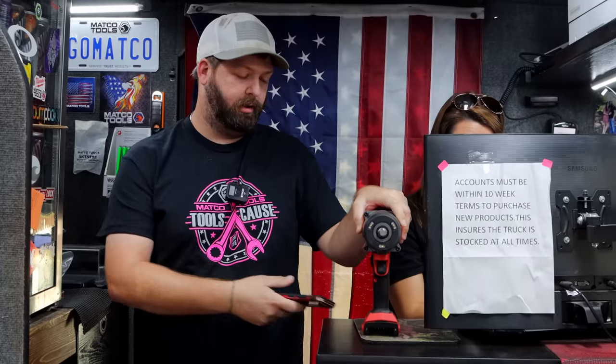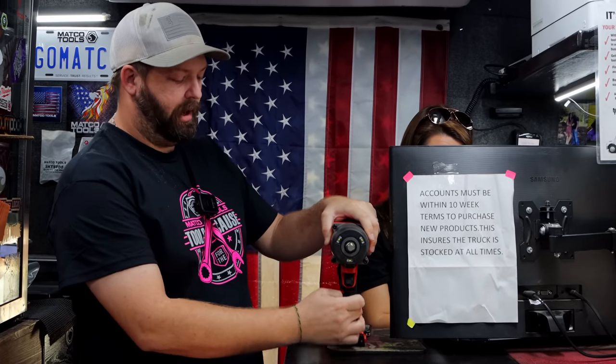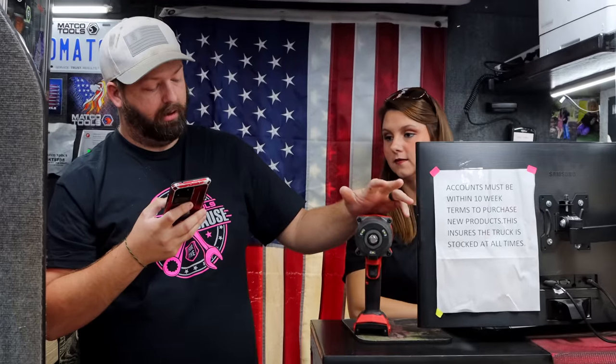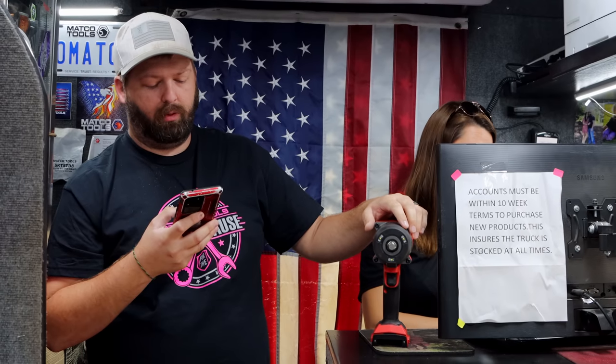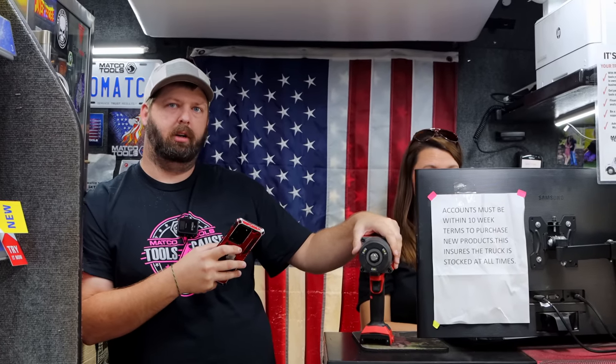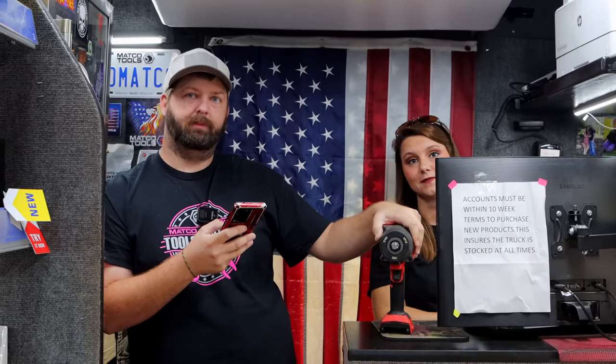It also has four speed modes: one, two, three, and then auto mode. On speed one, it's 0 to 1,300 impacts per minute. Speed two is 0 to 2,100. Speed three goes 0 to 2,400. The last one is also 0 to 2,400, but that's where it's sensing the bolt — so it won't go wide open if it doesn't need to. I actually like that for taking lug nuts off so they don't spin off. I hear people say they don't use that feature, but for lug nuts especially, I only ever use it for that.